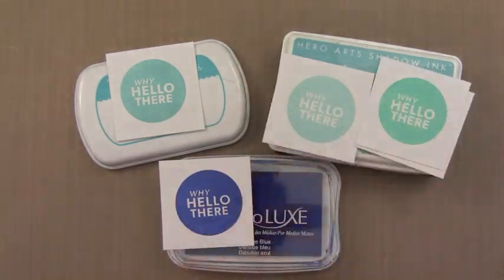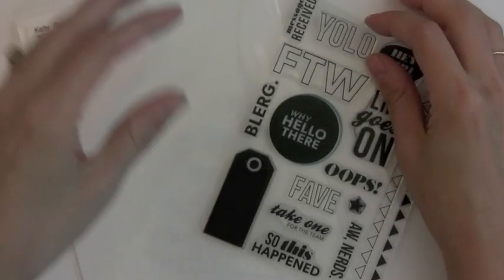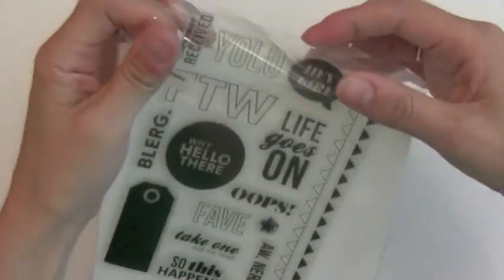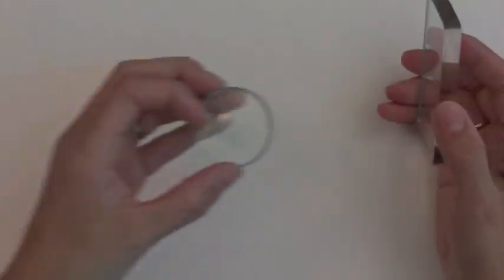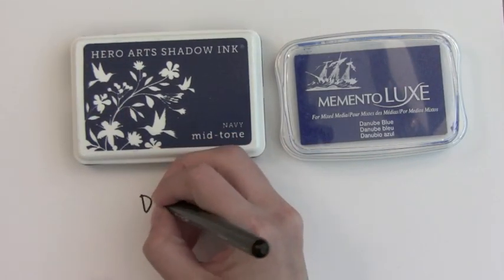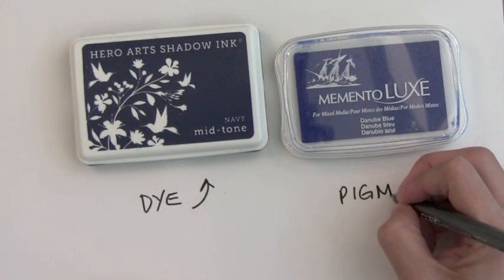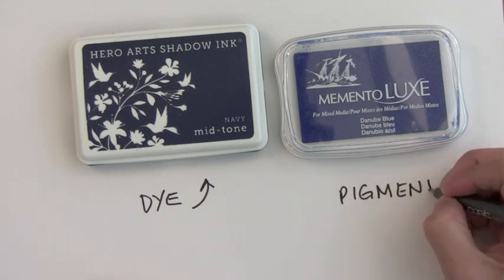I'm going to compare and contrast how these all work. But first I think I need to talk a little bit about dye ink versus pigment ink, because I get a lot of questions about this and it's good to have a fundamental understanding of it. I'm going to use this clear stamp that has a lot of solid area. Normally this would be a hard stamp to get a good image from, but with these inks you'll find that you can get a good image. I'll compare a dye ink and a pigment ink here, and talk about the third ink a little bit later.